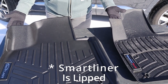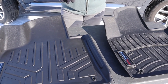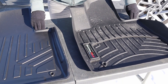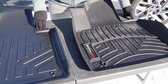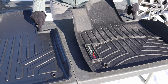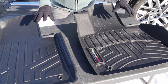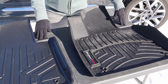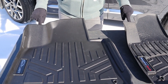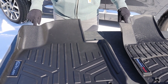WeatherTech has smoothed out its edge but it is clearly lipped all the way around. As for common shortfalls, both liners will fall short of the gas pedal, leaving space for dirt, snow, sand, and gunk to collect at the base of the gas pedal. That is likely by design for safety — you can't impede the gas pedal. Both also fall short on the left foot rest area.